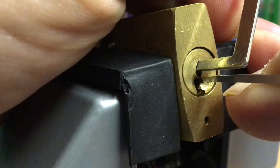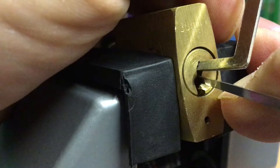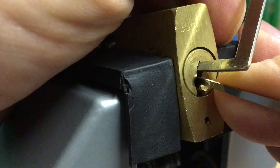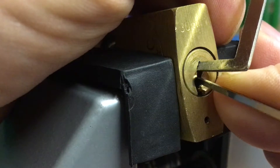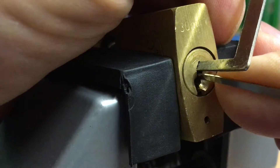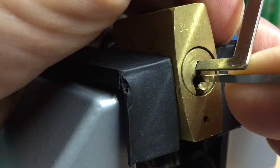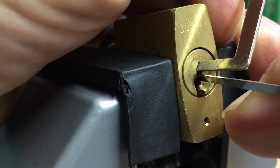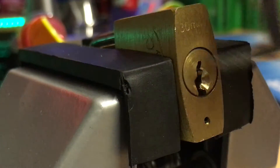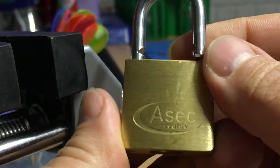So here it goes. Pin 4 — that's it, it's open. Pin 4 was a definite click, and then just running the pick over the pins seemed to release them all.